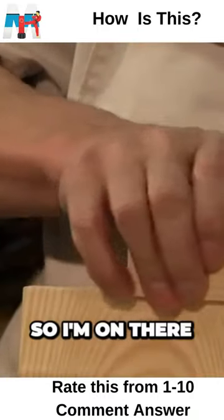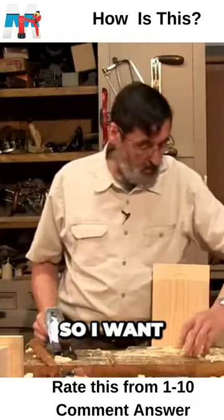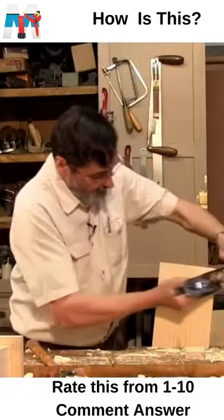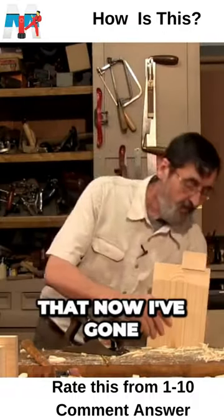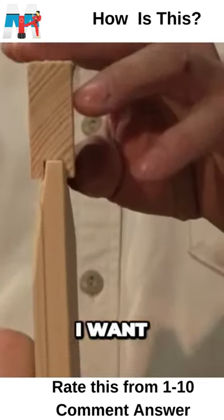They did it with — see, I'm on there — I'm going in halfway, so I want to take more off. You can see that now I've gone down to the depth that I want.